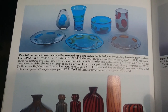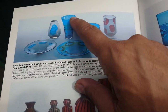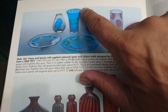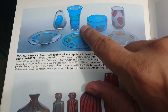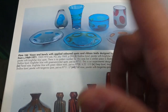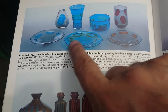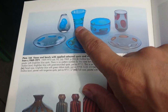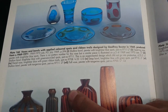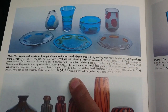This book is 'Whitefriars Glass: The Art of James Powell and Sons' by Leslie Jackson. This is the ribbon trail we're talking about - the shape is similar to the previous ribbon trails but the color and look are completely different. They also did these spot ones, but I don't think those ran for very long - looking in the catalogues, maybe 1969 to 1971.